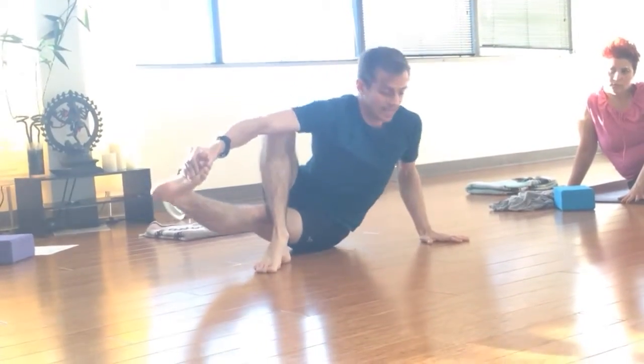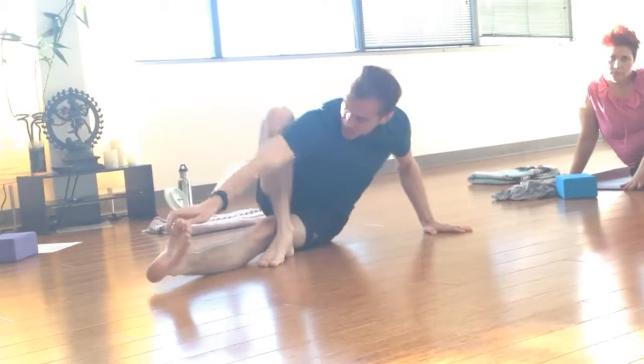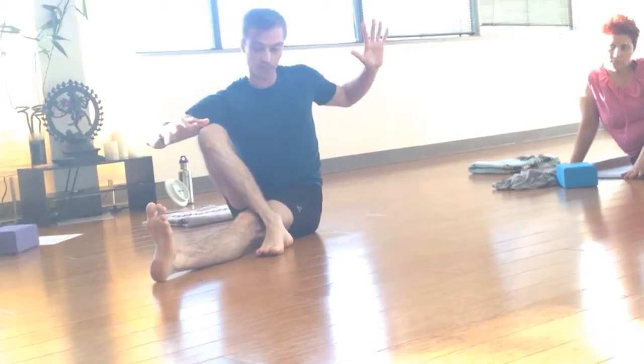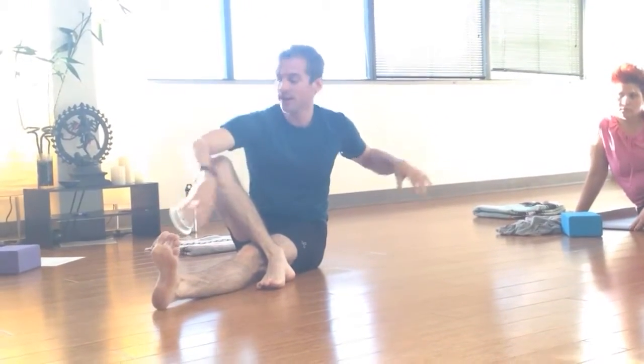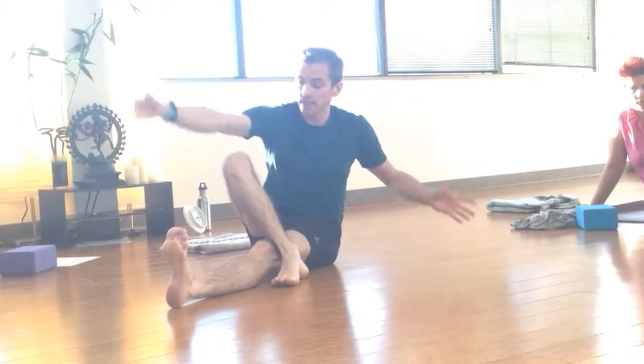Like this. Lean, push. So it's an inner thigh squeeze combined with an almost chaturanga-like thing happening over here, combined with the hand and foot pushing into one another. And all of that together makes the hips kind of almost magically come up.